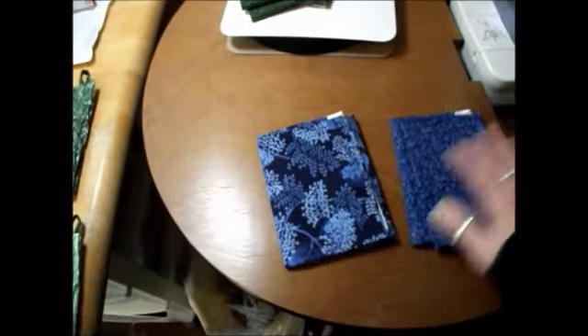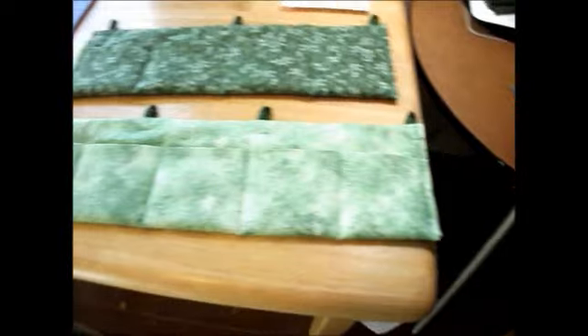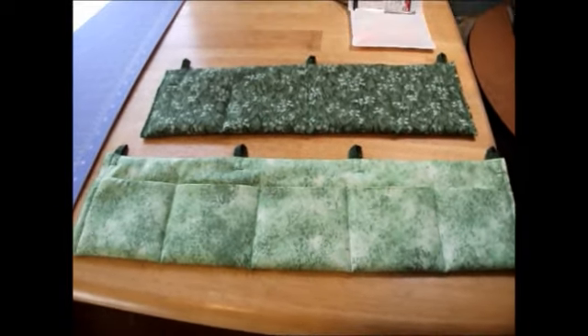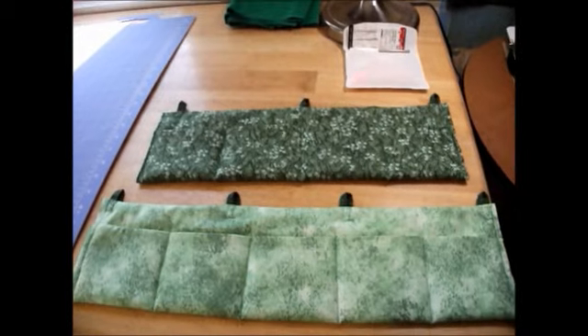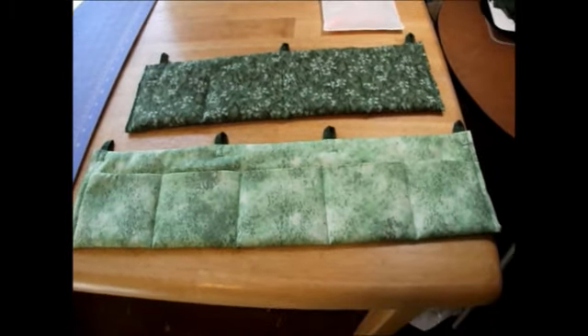I'm going to do two blue ones, one out of this fabric and one out of this. With any luck, maybe I can even get another set and have three of each. I think I want to have these for the Valentine gift fair as well, see if I can sell any. So that's where I'm at.